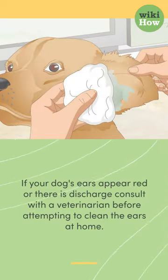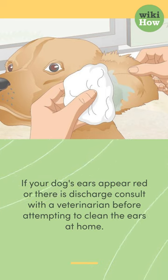If your dog's ears appear red or there is discharge, consult with a veterinarian before attempting to clean the ears at home.